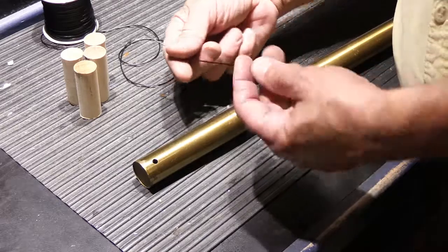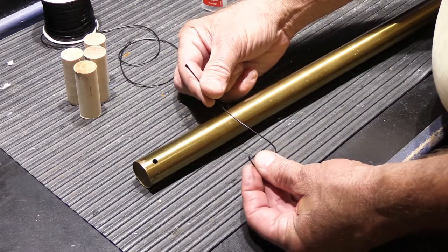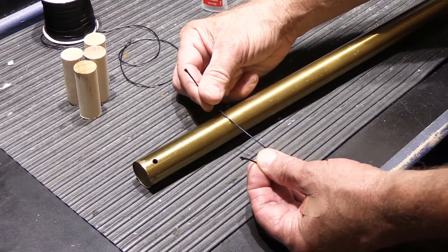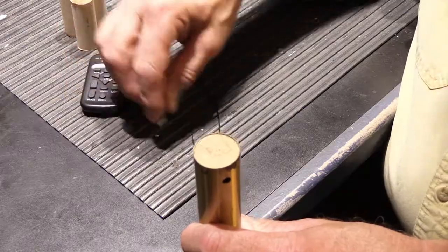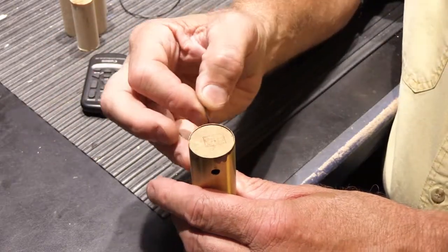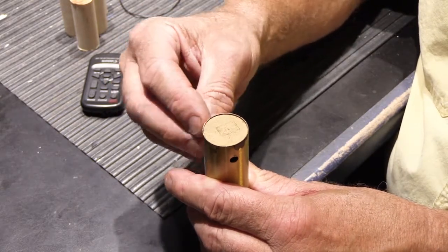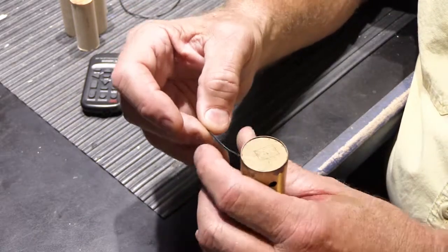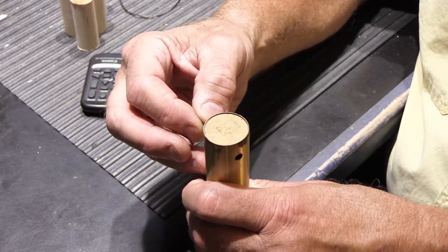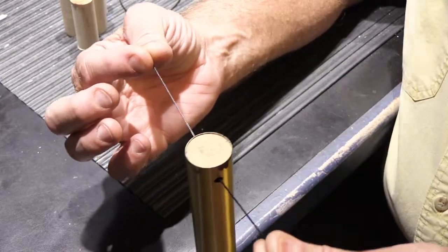To start, you want about an eight-inch piece of cord — you won't use all eight inches, but because you have to knot it, a little extra length makes it much easier to grab onto. You thread the cord through the tube holes, which sometimes is easy and sometimes it's not. There it is — tube suspended on the cord.